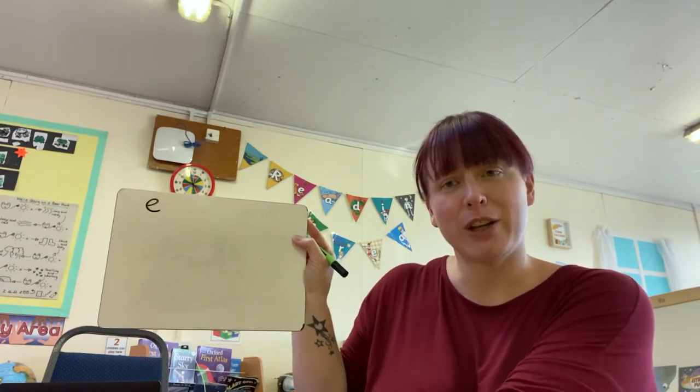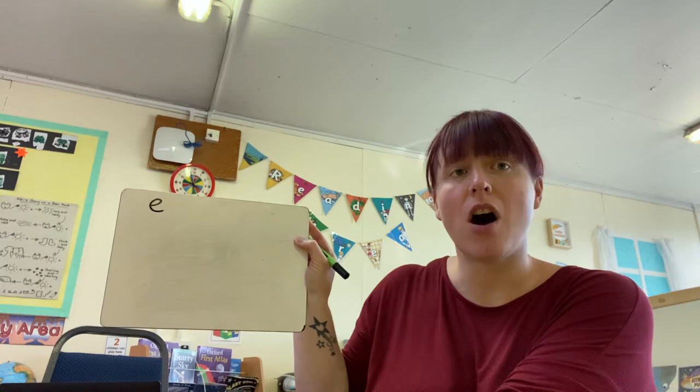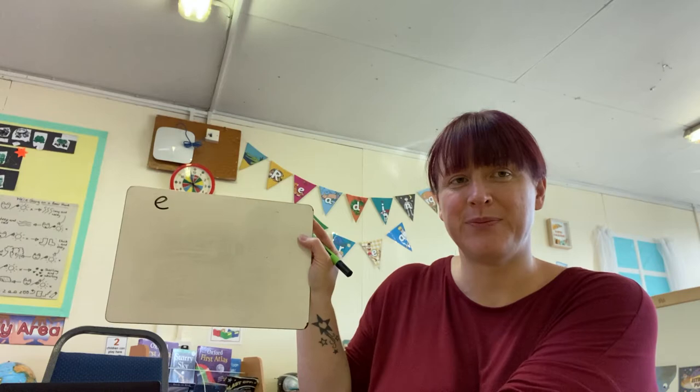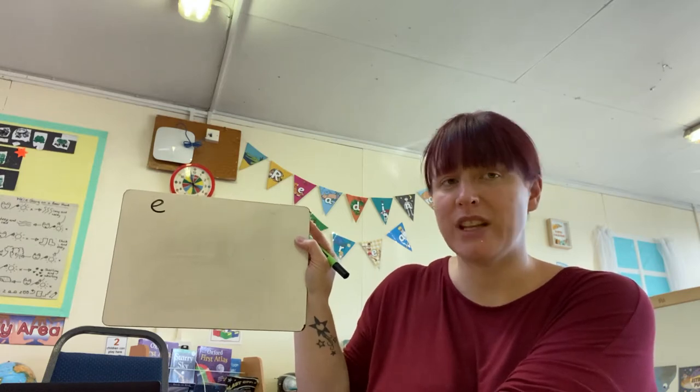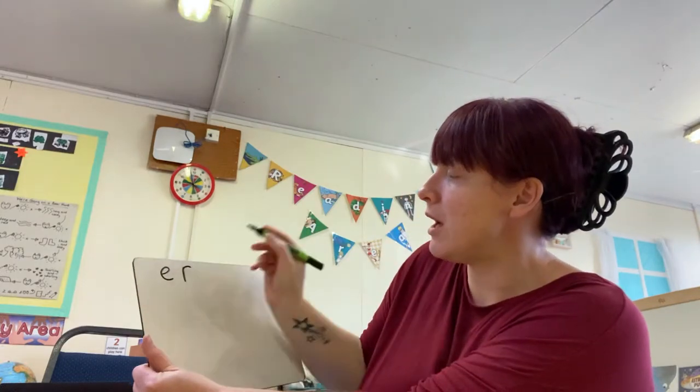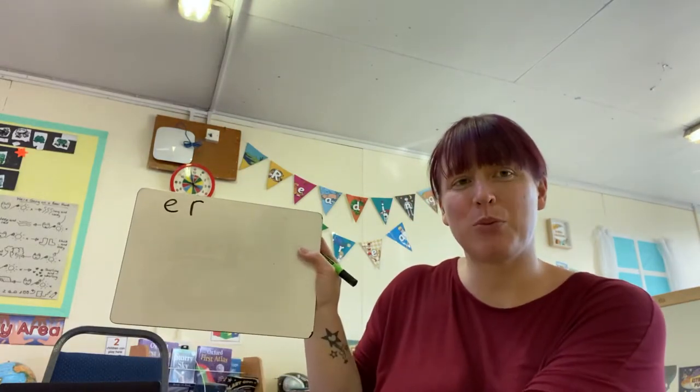The next letter I would like you to try is the letter R. R. Well remembered, it's the R sound. So for this one, we go down the robot and over his arm. Brilliant work.